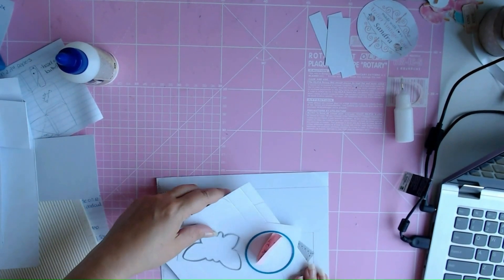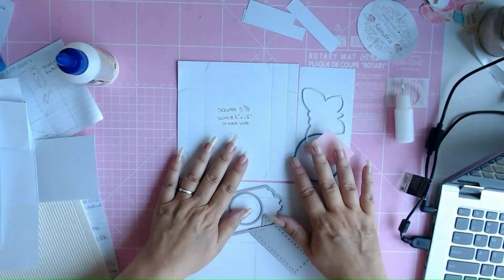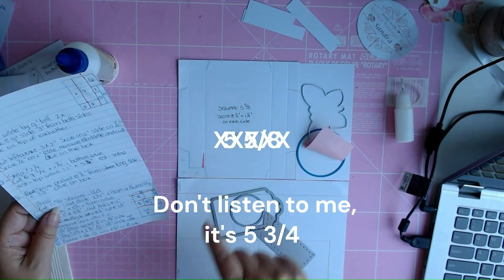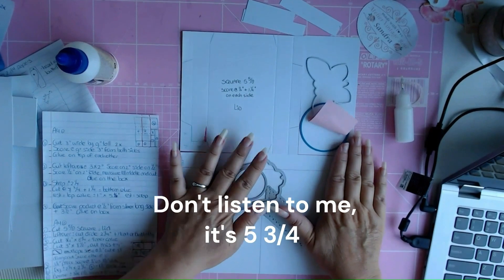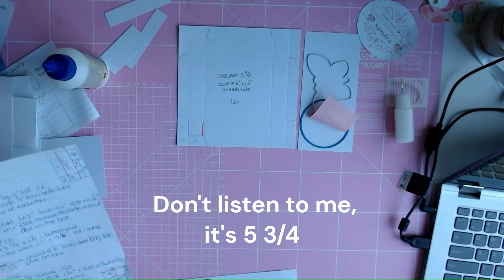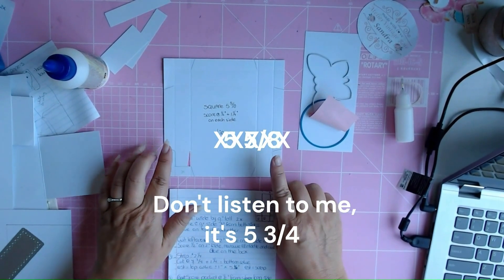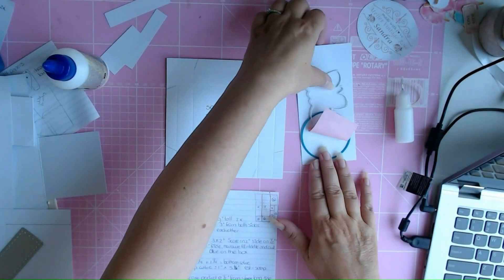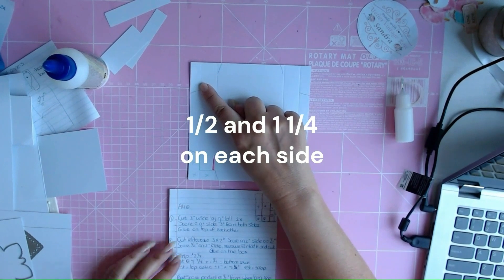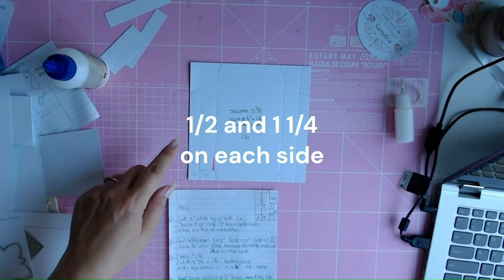Now we're going to deal with the second paper. The second paper is going to be the lid and the rest of the decoration. The first thing you do with the second paper is cut it at 5 and 5 eighths. This is the length of your paper and you cut it at 5 and 5 eighths. Remove this part — we will deal with that later — and then you cut it again at 5 and 5 eighths. So your lid is going to be 5 and 5 eighths of an inch. What you do with the lid: you score it at half an inch and 1 and a quarter.